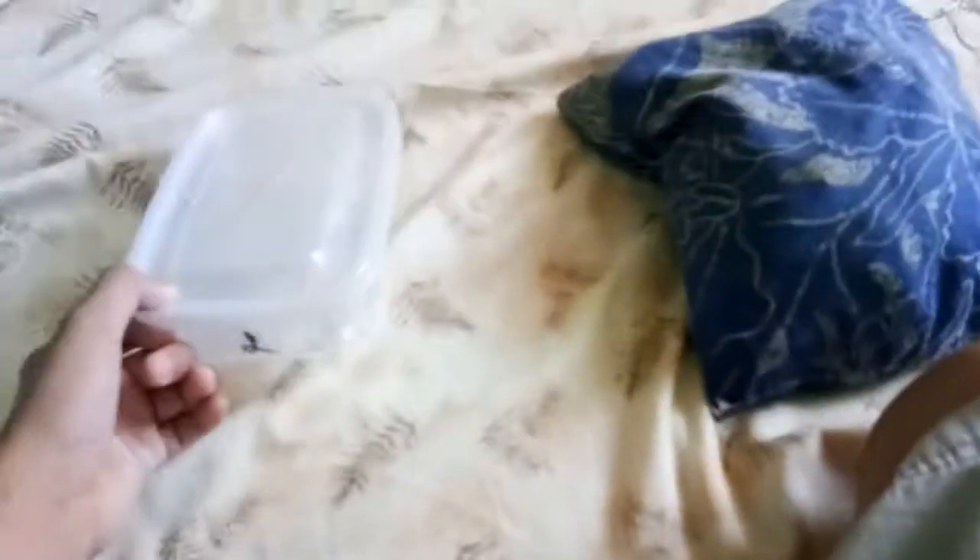Hey guys, my dad captured this spider. This is a brand new jumping spider. Look at that, that's a big one — like the same size as Little Buddy, which is...